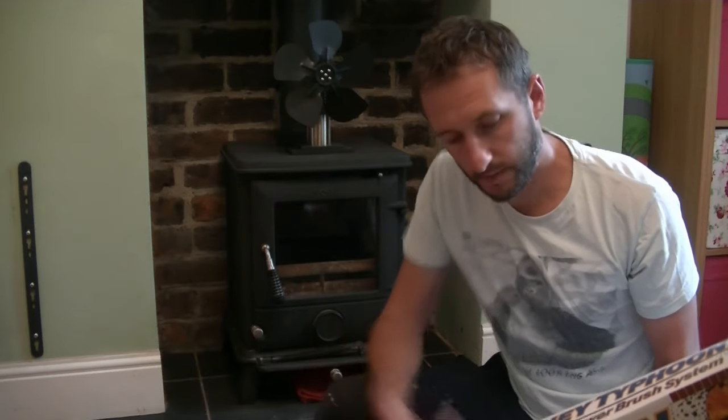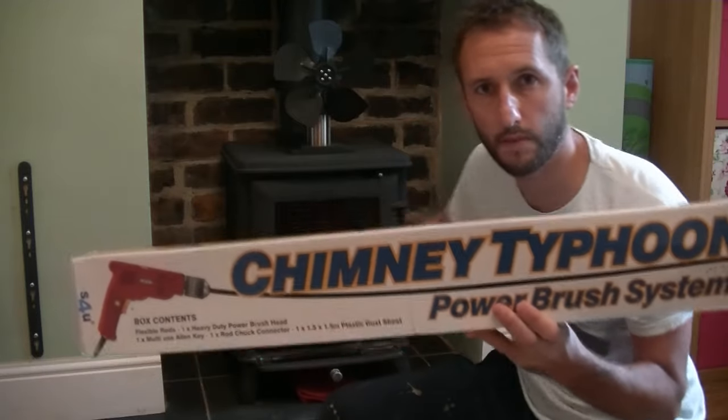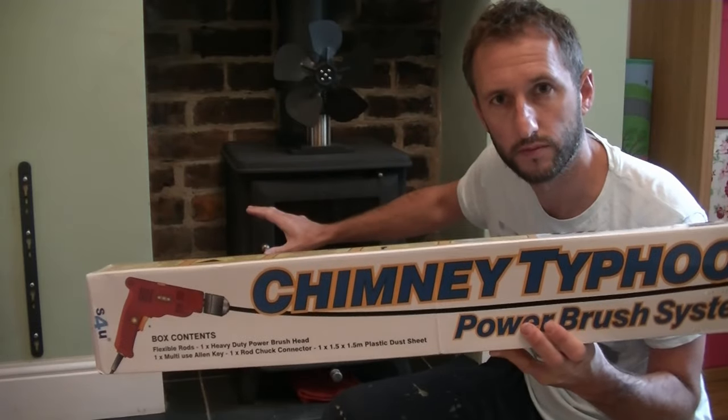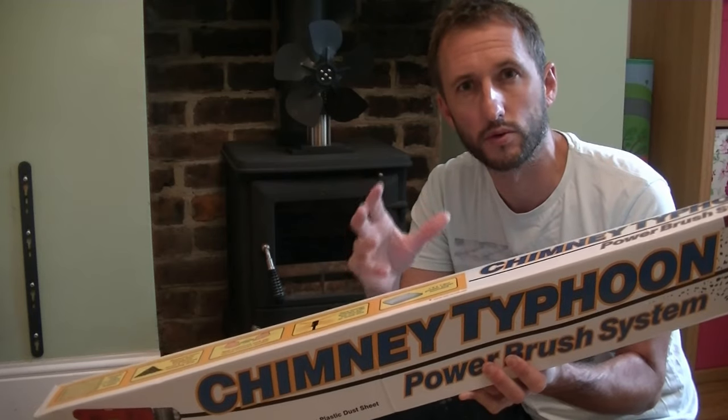Welcome to Pows Around the House. Today I'm going to be using this Chimney Typhoon Power Brush System to sweep my wood-burning stove flue. This kit is brand new, so I'm going to show you how to assemble the kit, how to use the kit, and I'll give you my thoughts along the way.